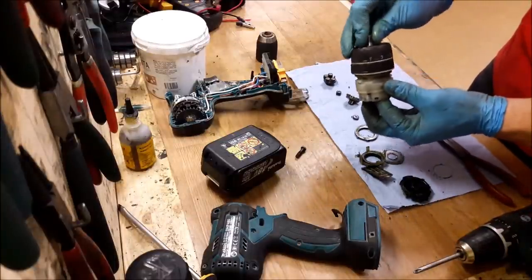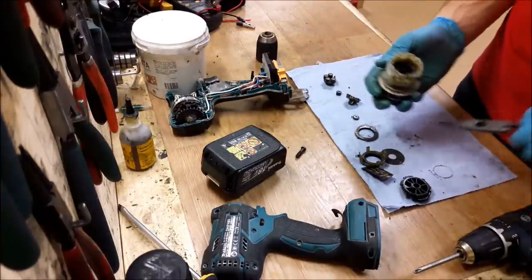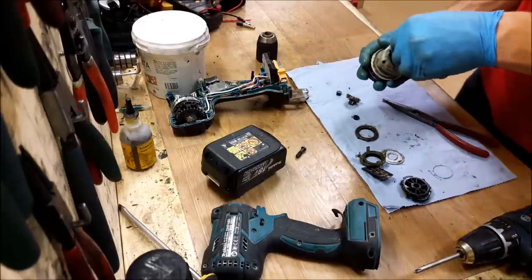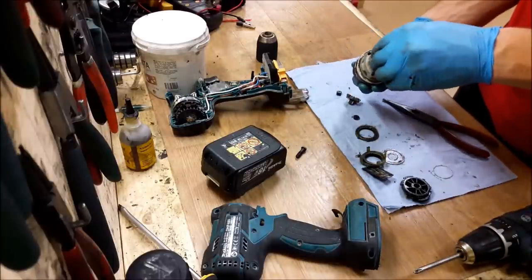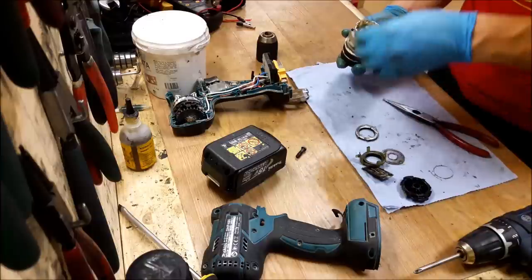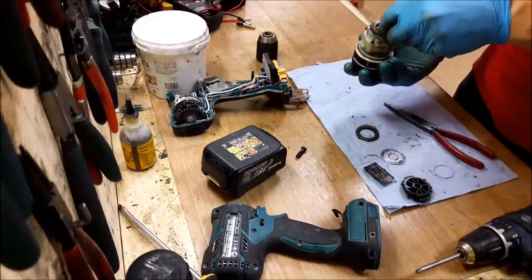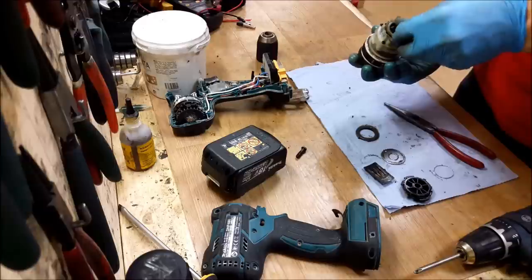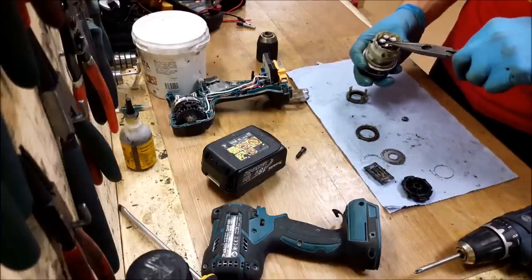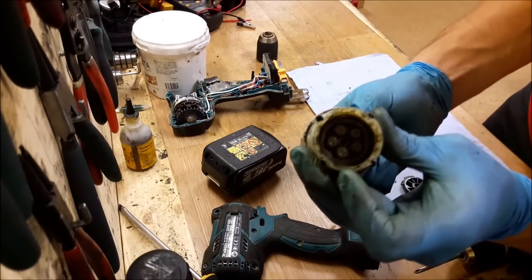Hold it with my finger — it's in. Check out all gears are in place. It's in, another gear. Sometimes it's a little tricky to do that with your fingers, so I'm using pliers. It will be easier to do it this way. Just move it a little bit and it goes — it changes speeds.